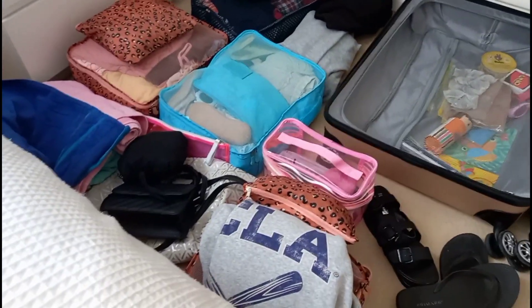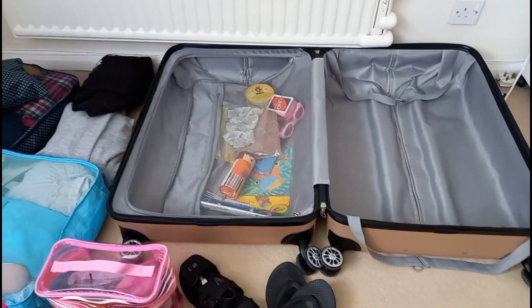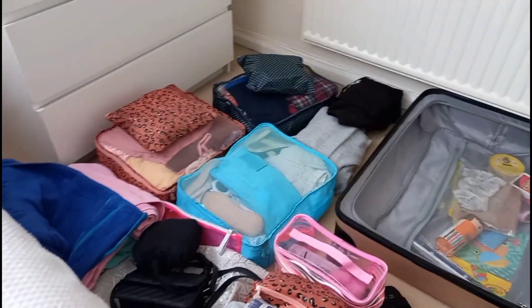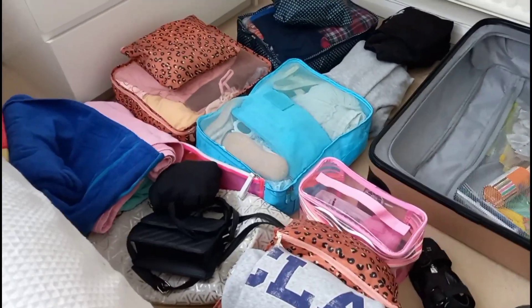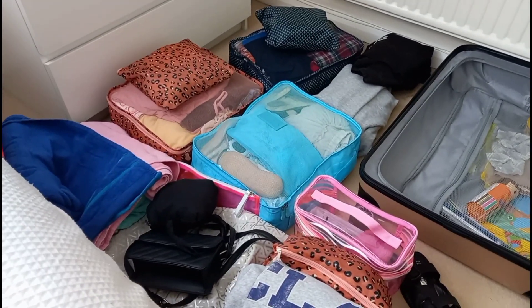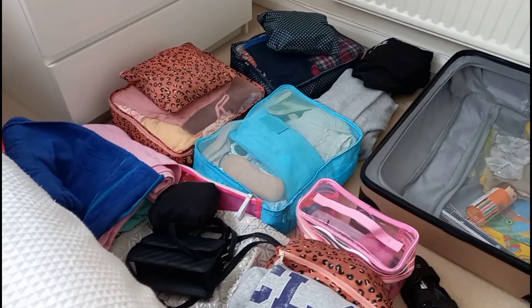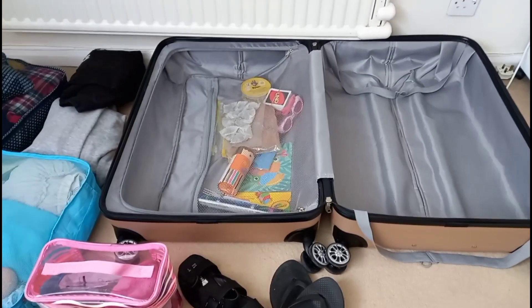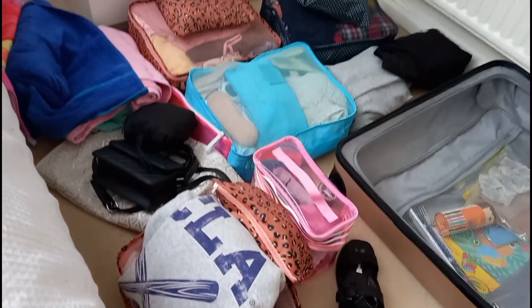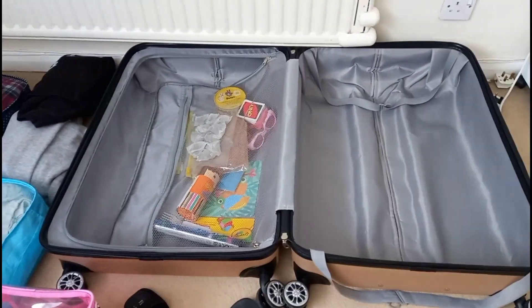I'm a little bit worried because I've got to try and fit all of this into this case. It's quite a big double-sided case. I've still got to pack straighteners in the morning, makeup, some more toiletry bits, chargers and things. Do we think it's all going to fit? I'm going to get on and see how well I can get it all in there. Wish me luck!